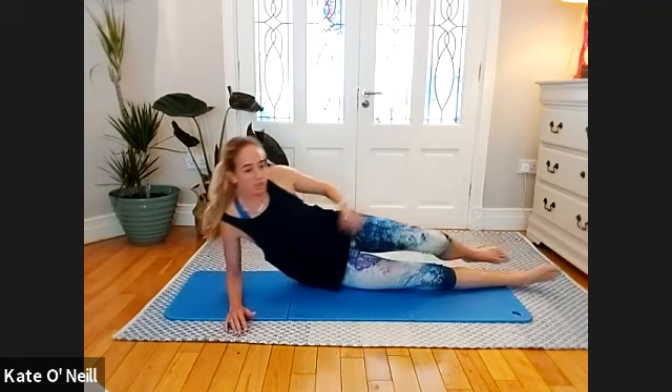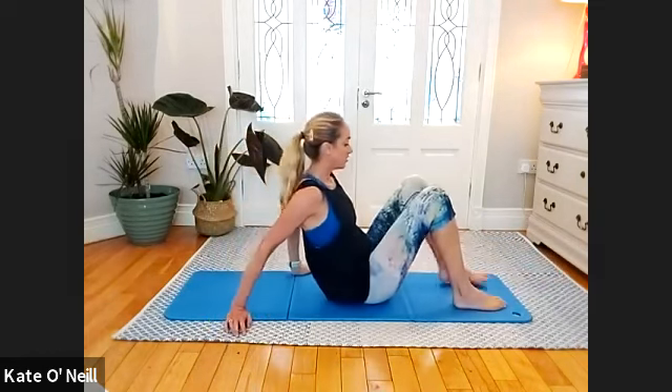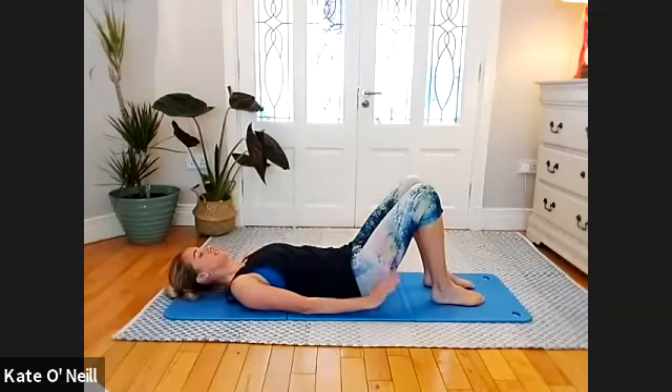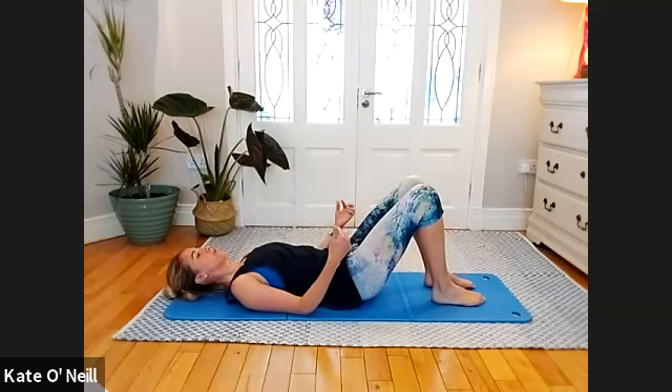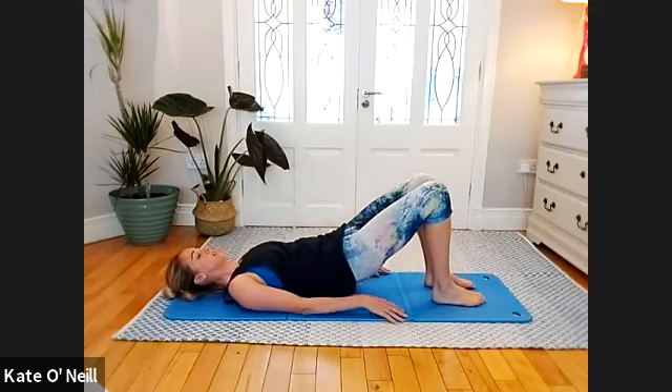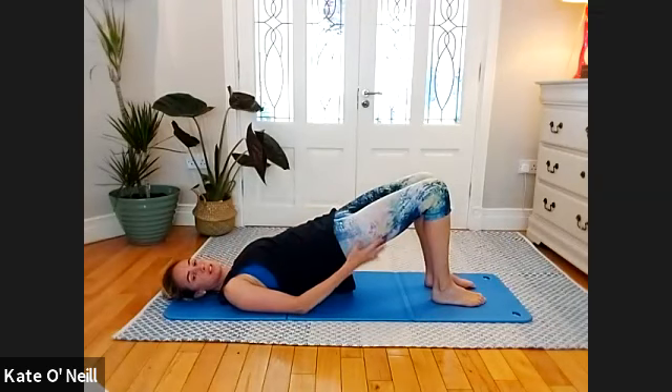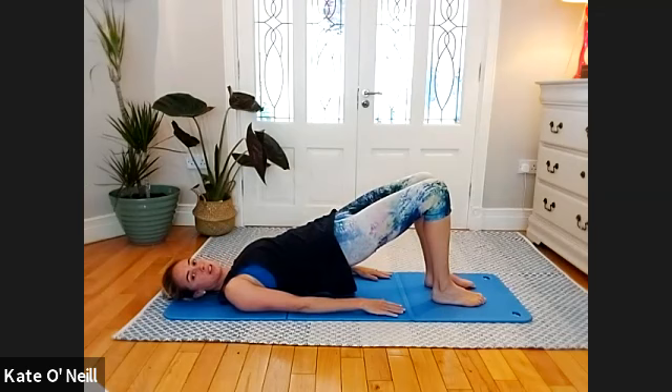From here, come onto your back — feet in line with your shoulders. We're going into bridge position. Take an inhale, hands down by your side, and on the exhale roll through each vertebra one at a time, lifting your hips up towards the ceiling, squeezing the glutes. Bring the arms down by your side, take an inhale.